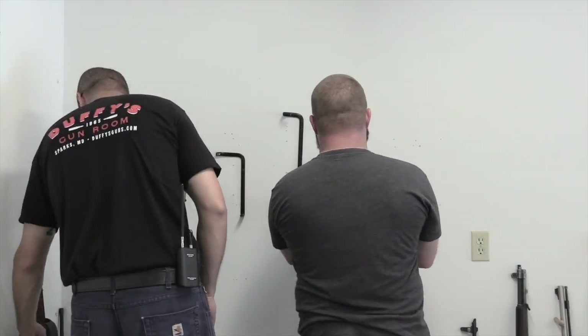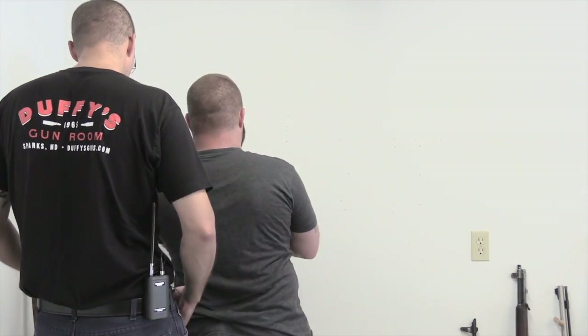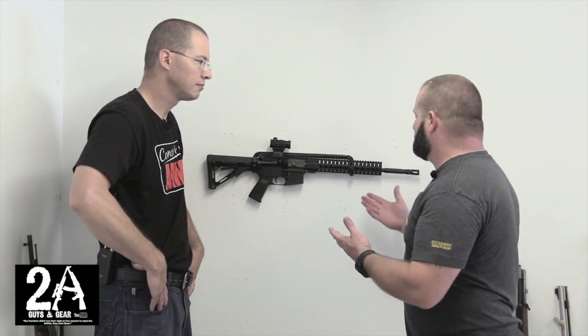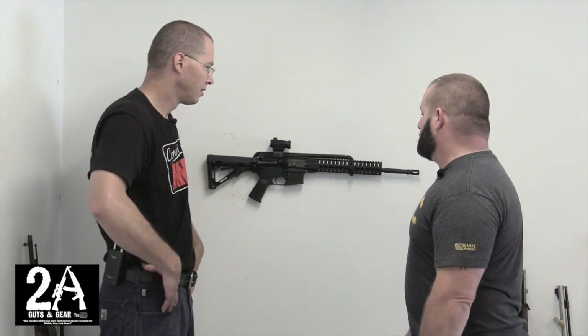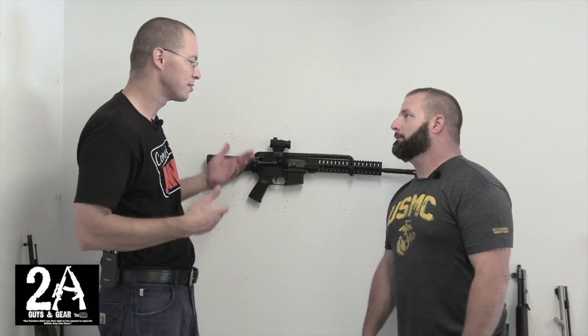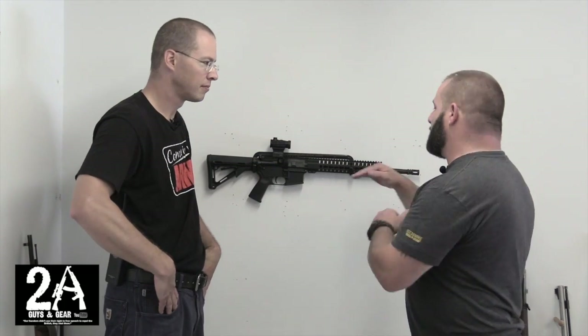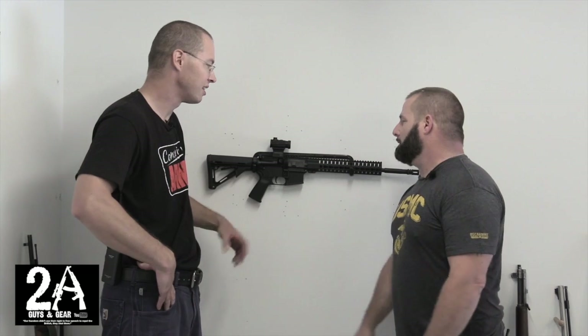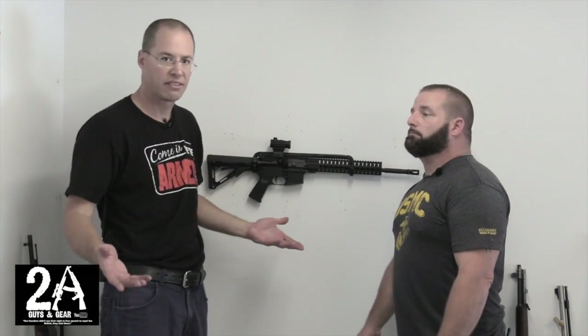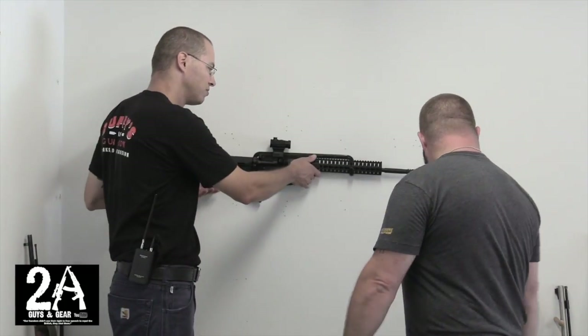Next up we have the horizontal display rack, which is actually my favorite. We've got our 9mm AR up here, but we'll show you it'll hold a few other guns too. Going from the AR to the AK — no problem. This is my preferred rack even though the company is called Vertical Gun Racks. I like their horizontal display rack because that's the way I like seeing guns on the wall, and all my favorites I have in the horizontal position.